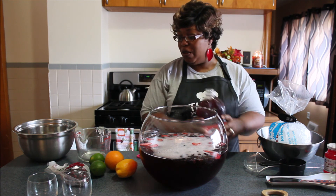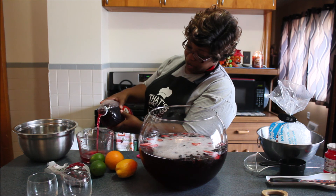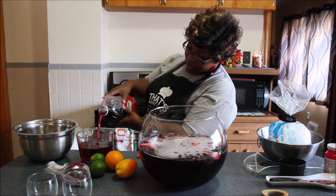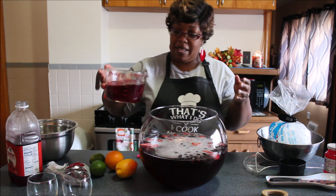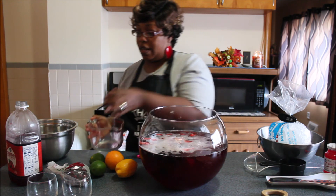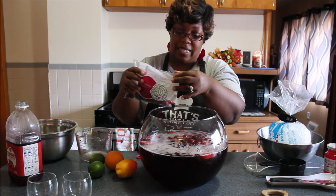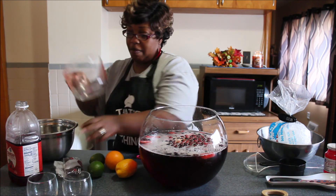Alright, and you want to use three cups of your cranberry juice — got my little measuring cup here. Alright, put that in there. And I almost forgot — I got some fresh cranberries, I'm going to go ahead and put those in there too.